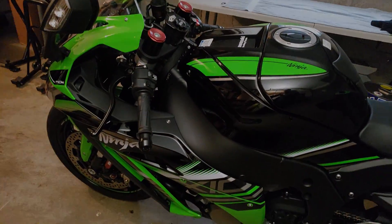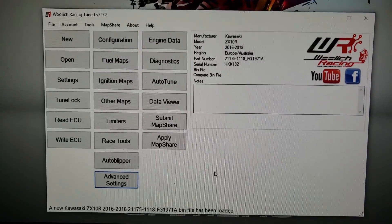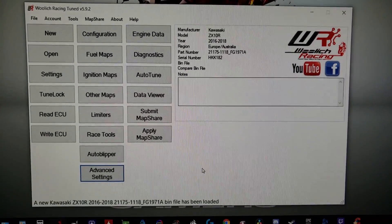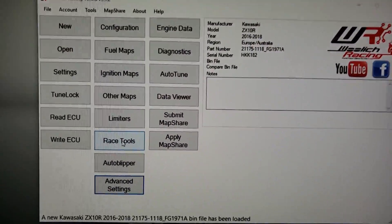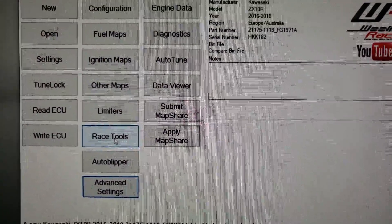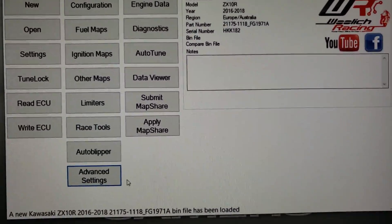Jumping on the computer here, I've got a stock map open for a ZX10 - it's a Euro 1 but it really doesn't matter for what I'm about to show you. I get a lot of questions about race tools and what it is and can they install it. It's not a physical thing - it's a tab in Woolich that allows you to directly control the ECU through milliseconds, as most aftermarket quick shifters would, but you have to pay extra for this.